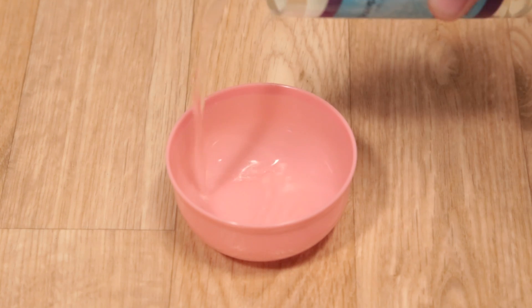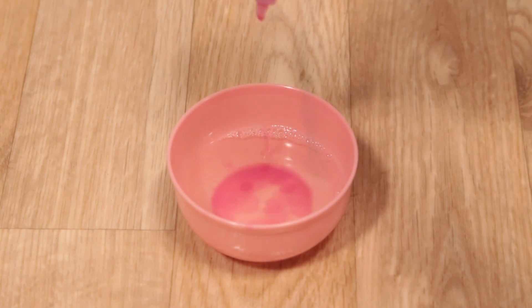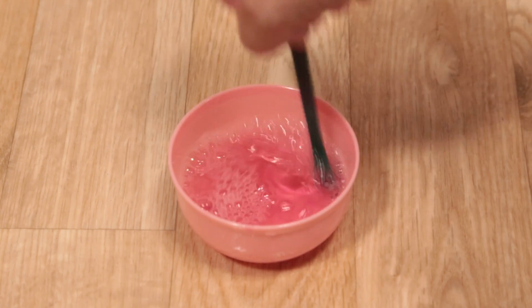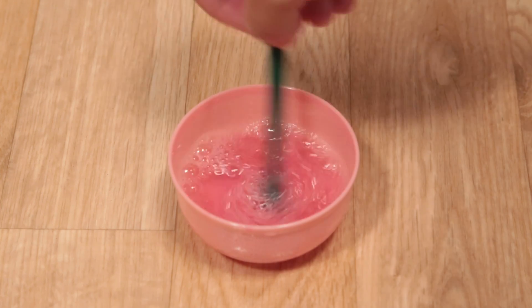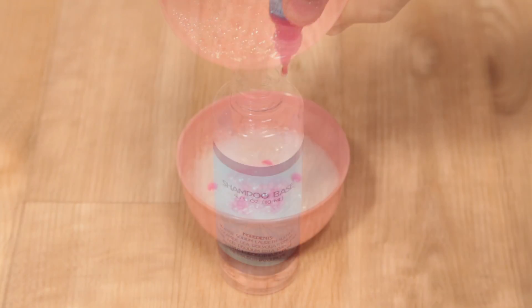Start by pouring the shampoo base into the mixing bowl, add half of the dye and fragrance, and stir until the dye is completely mixed into the base. Carefully pour the shampoo back into its original bottle and voila! Just repeat the process for conditioner.